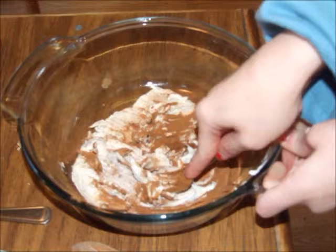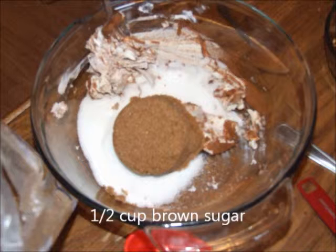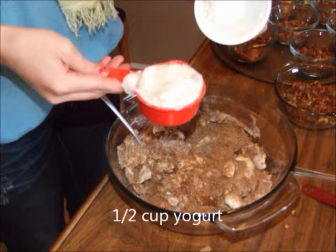Mix them all together so that it is smooth before adding a half cup of white sugar, a half cup of brown sugar, and a half cup of yogurt.